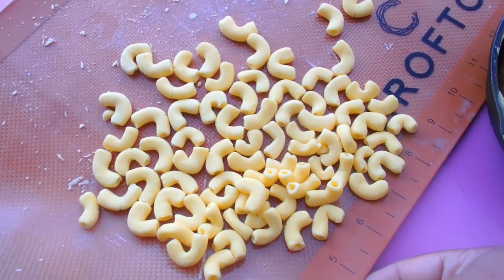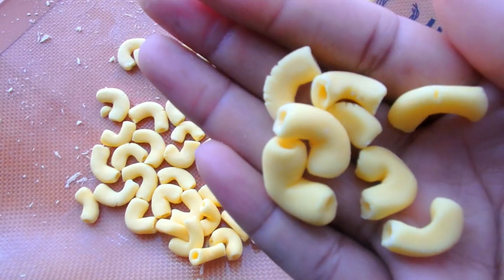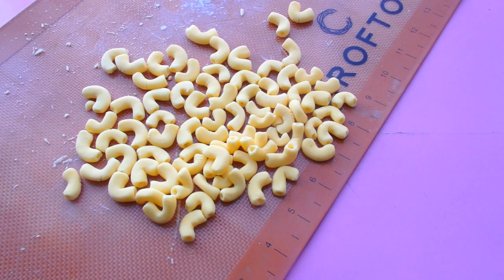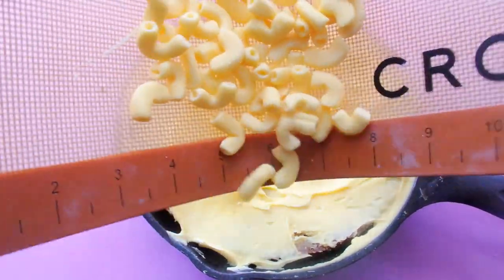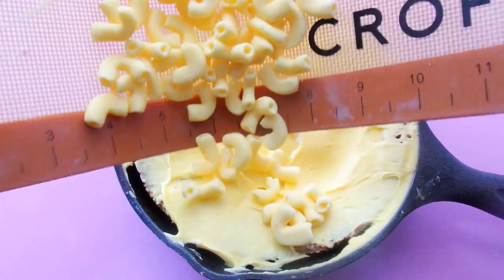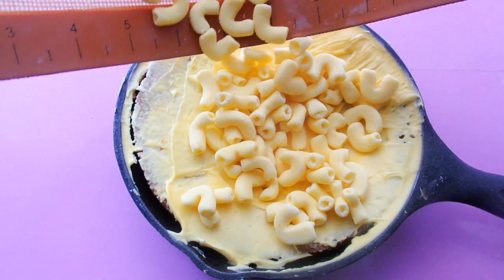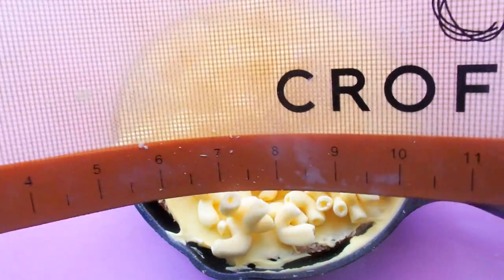Three days later I have completed all 1200 pieces of my elbow macaroni — congratulate me, somebody. I actually did let this macaroni sit out and dry for about a day so that when we move on to the next step they won't get totally ruined. Now I can put all of my elbow macaroni on top of my cake — you just want to have enough to make sure the whole cake is covered.